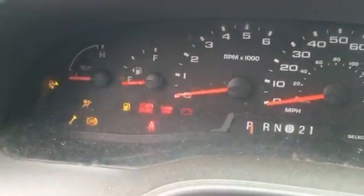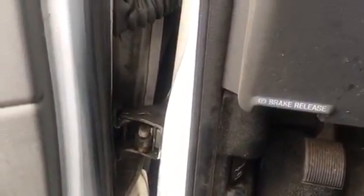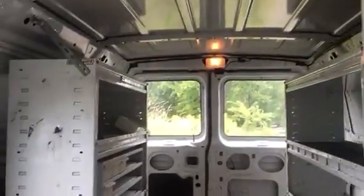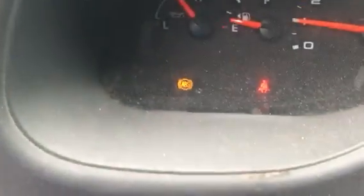I'm gonna start it up for you so you can hear it run. There's some rattling back there, sorry about that. It's not too bad. It's got wood in the floor, looks good in the back, air blows cold. ABS light is on.